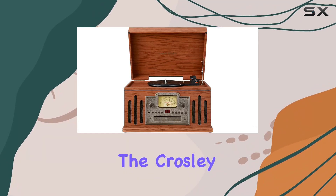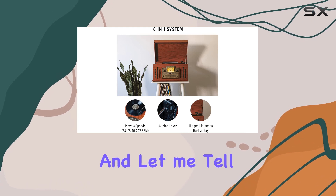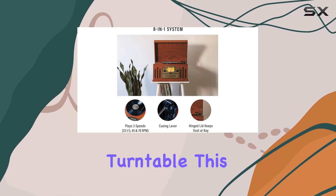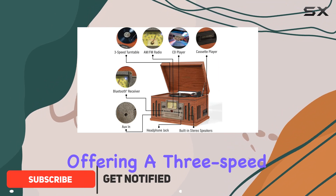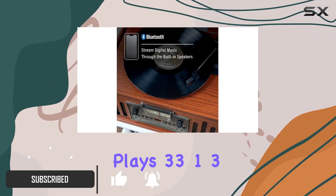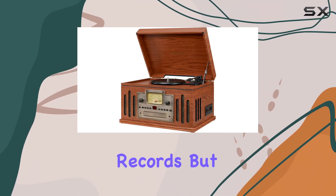Today, we're diving into the Crosley CR704BPA Musician 5-in-1 turntable. And let me tell you, it's more than just a turntable. This hardwood entertainment center is a nostalgic delight, offering a 3-speed belt-driven turntable that plays 33-1/3, 45, and 78 RPM records.